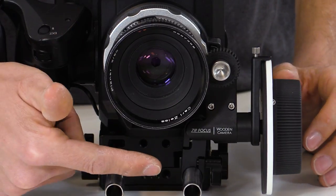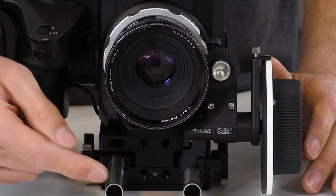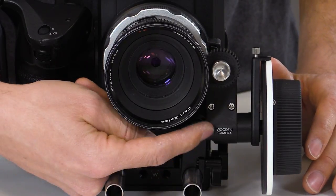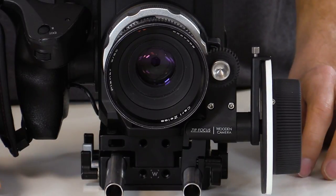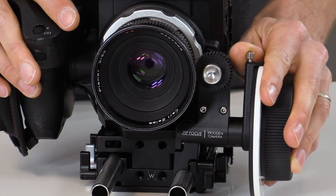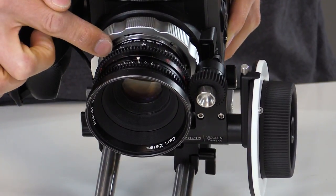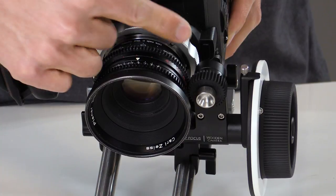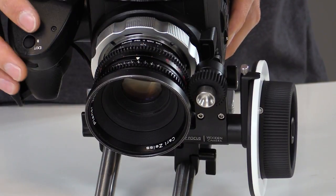In this configuration, we have the EVA-1 with our PL mount and cine lens, along with our unified 15mm base plate. We have the ZipFocus 15mm lightweight attached to the rod, and the design allows for two rotation points — one on the rod and one on the body — allowing you to get the ZipFocus perfectly aligned vertically on the side of the camera. The swing arm design allows you to pull the ZipFocus away from the lens for a quick lens change, then push it back into place. Some cine lenses have the focus gear extremely close to the PL mount, and the ZipFocus is great for this because it takes up such a little amount of space. You can still attach a matte box to the front.